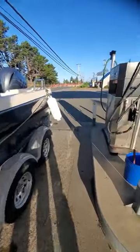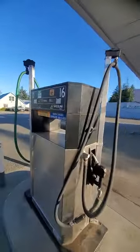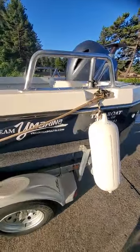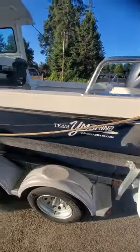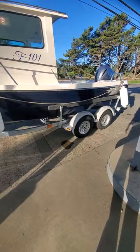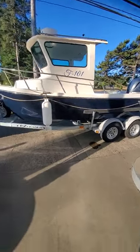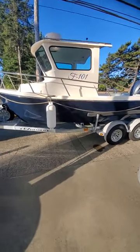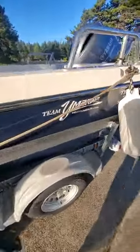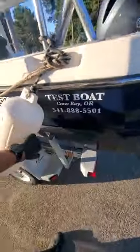I did put 20 gallons non-ethanol in this Arema. It feels really slow — a slight vent problem, possibly. This is one of the new Aremas. I forgot the name of this one here, but pretty cool little boat. It's Team Y Marina right here. Test boat.